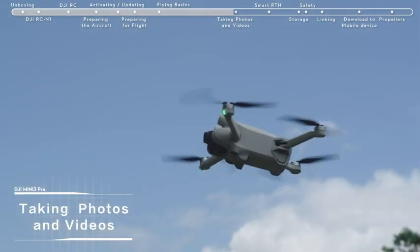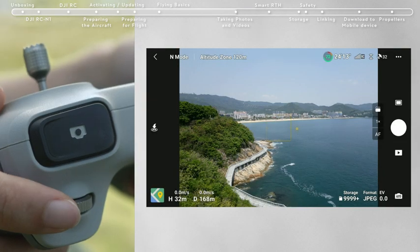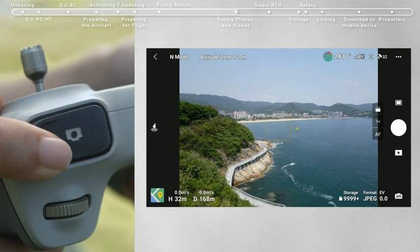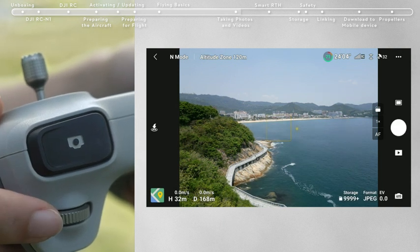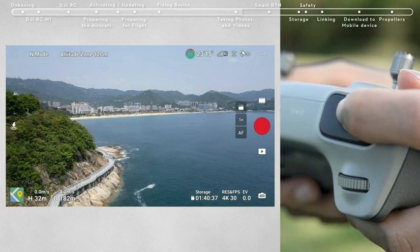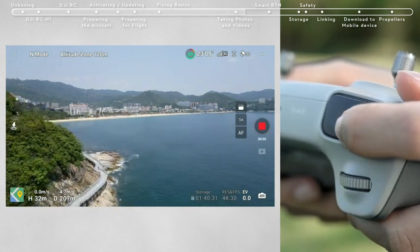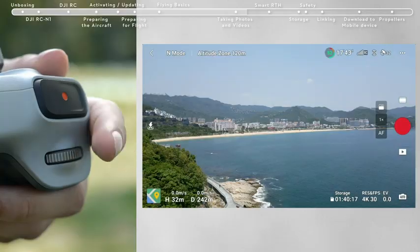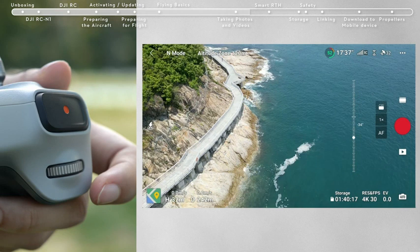Taking Photos and Videos: locate the shutter button on the top right corner of the remote controller. Press halfway to activate autofocus and press all the way down once to take a photo. The Record button is located in the top left corner of the remote controller — press to start recording and press again to stop. You can also adjust the gimbal pitch and control the camera using the gimbal dial on the left side.